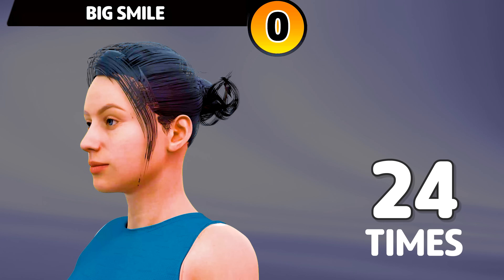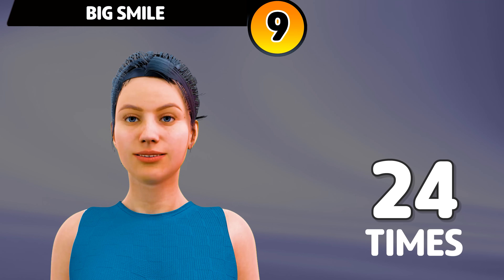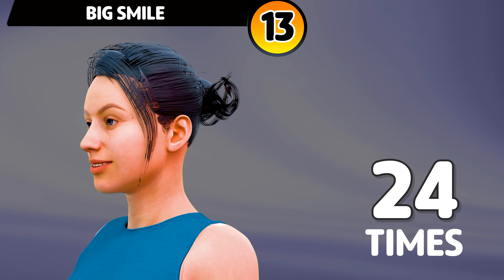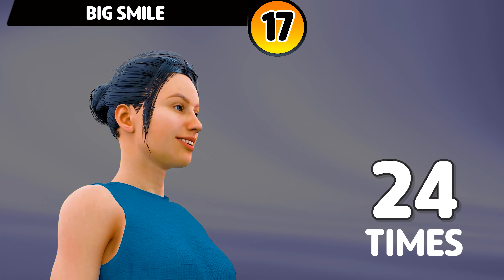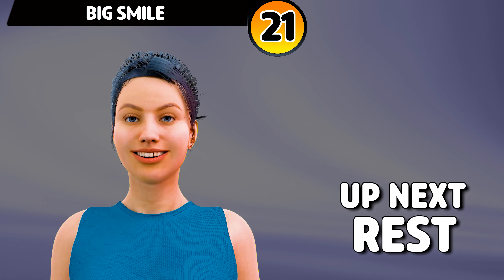Next exercise is big smile. In 3, 2, 1, go. 1 through 25. Rest time.